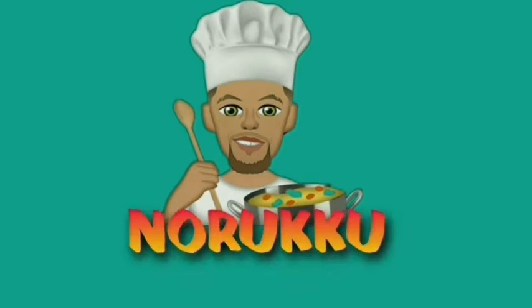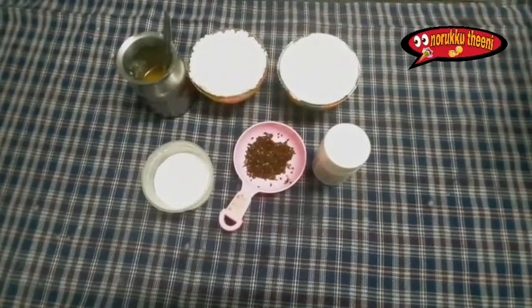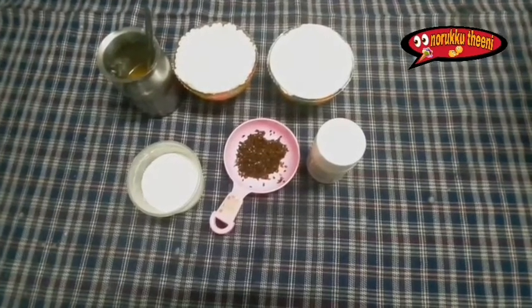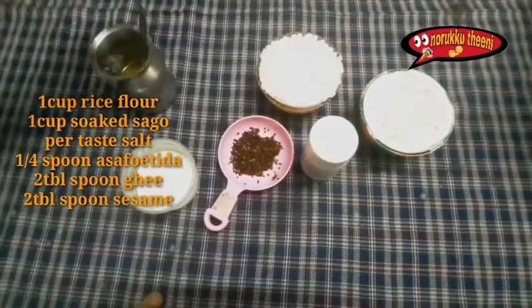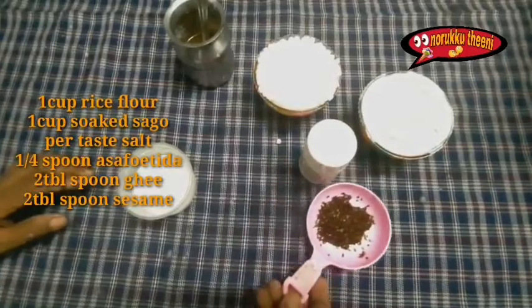Hello! I am going to make a javarisi cola. I will add 1 cup of javarisi, 2 spoons of honey, and 1 spoon of honey.